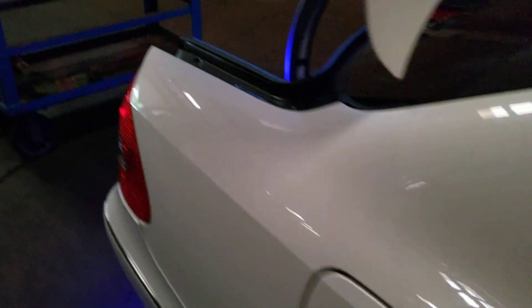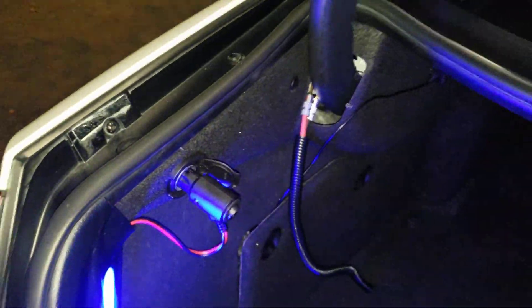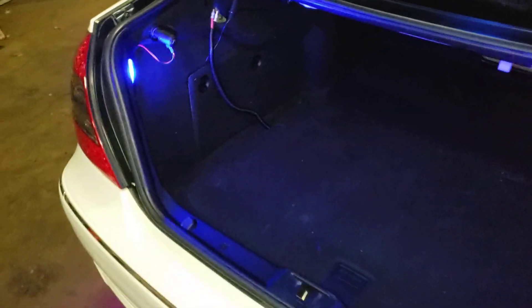I got some LEDs up under here too, but I can only plug in one at a time. I also got some LEDs in the trunk — this is the box for them. I tossed it in here because I'd rather have the under lights, but it does make a little square glow. Alright, thanks for watching — I hope this helps somebody out there. Until next time, peace.